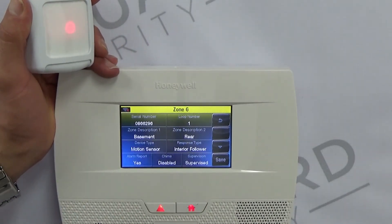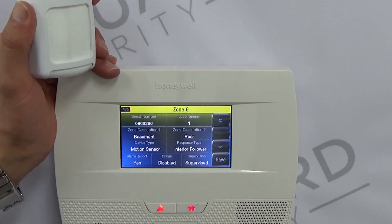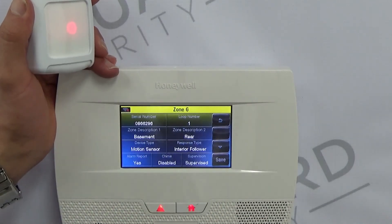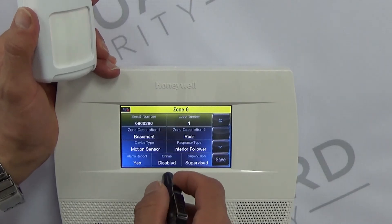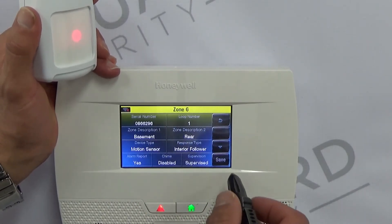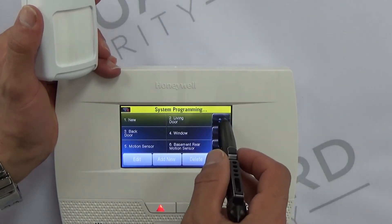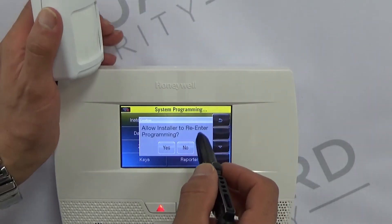Yes, we want to report alarms. Chime should be disabled — except for very rare circumstances where you want to know when someone is walking into a room. Most of the time that would just drive you crazy, so keep chimes off for motion detectors. Yes, supervised. Then save and back out with the back arrow in the top right.